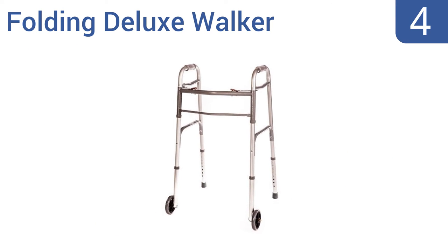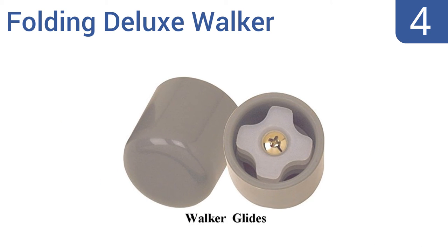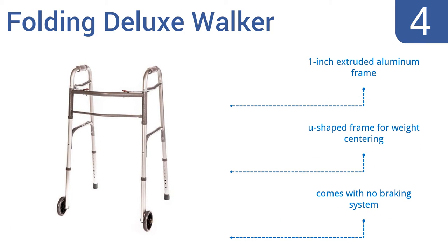At number 4: the Folding Deluxe Walker by Healthline Trading is one of the most affordably priced walkers on the market today, but don't let that make you think it's not stable and safe enough for regular use. In fact, it's backed by a lifetime guarantee from the manufacturer. It has a one-inch extruded aluminum frame that's U-shaped for weight centering, but it comes with no braking system.